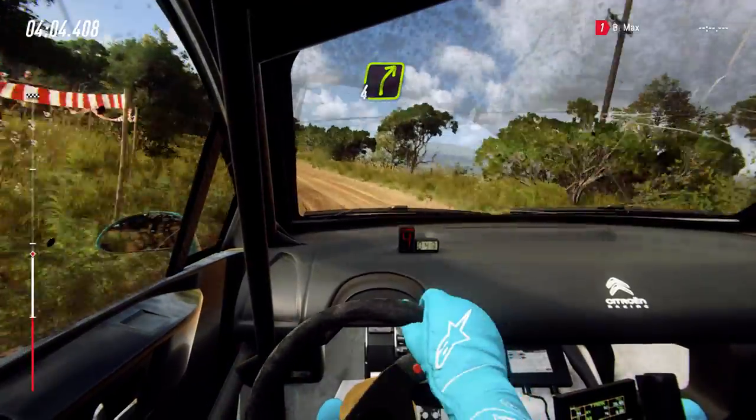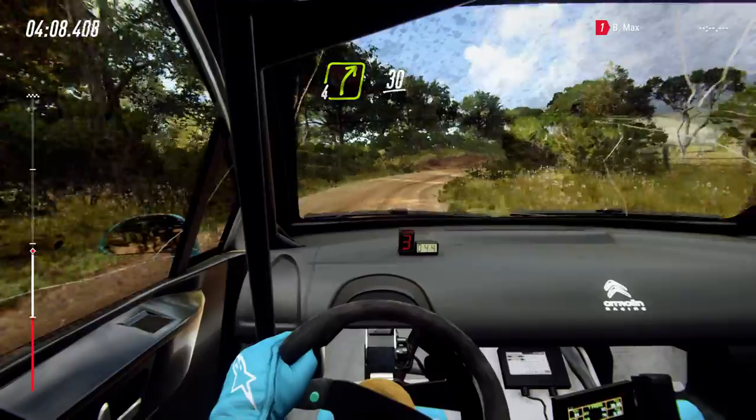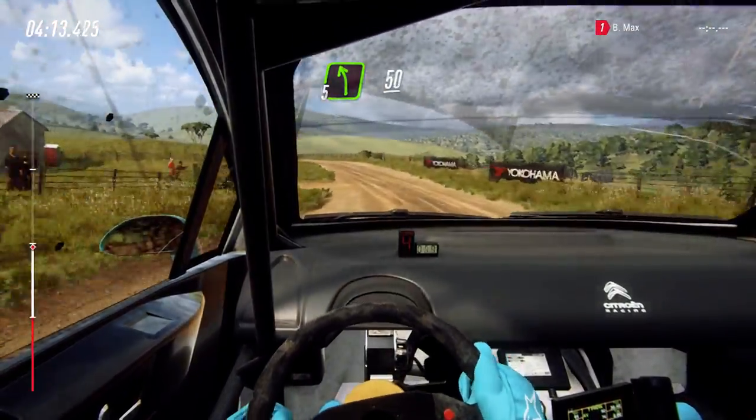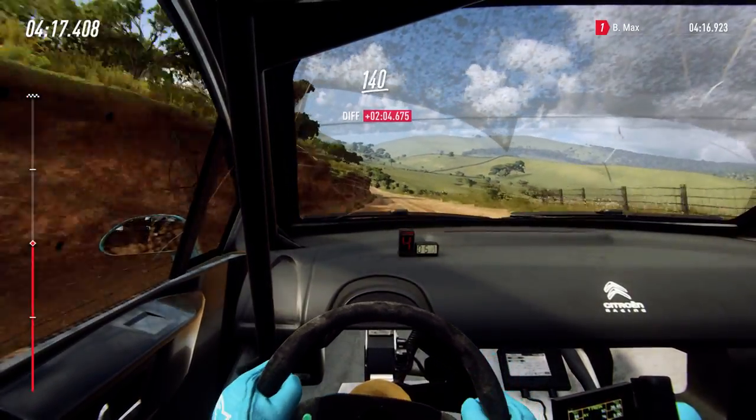4 right long over crest, 30. 5 left extra long over crest, 50. 30. Keep right over crest, 140.